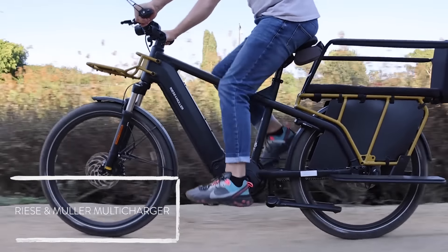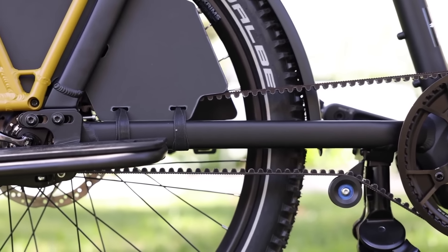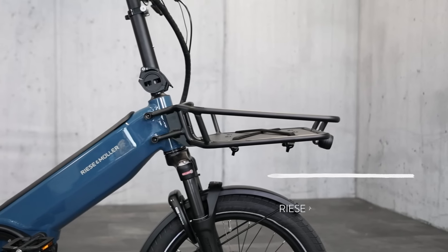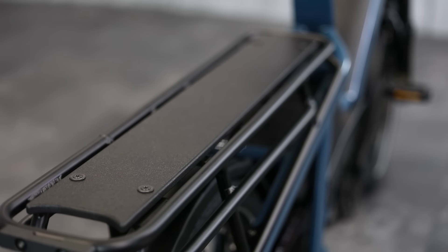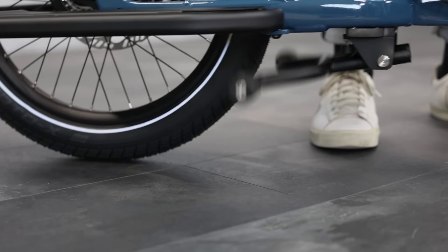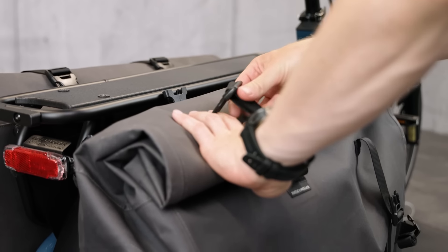They don't stop there with just front-loader cargo bikes — they also have some long-tail bikes. Historically their Multi-Charger has been very popular, with lots of different options. It's a more premium long-tail bike available with a belt drive and Enviolo hub, plus a two-battery option. They've also expanded on the Multi-Charger and added a bike called the Multi Tinker, based on their Tinker platform, which is a 20-inch wheel compact bike with an extended rear to carry two kids in the back, coming standard with a double kickstand and loads of accessory options. I think this bike will be really popular for those looking for a compact bike with more premium touch points.